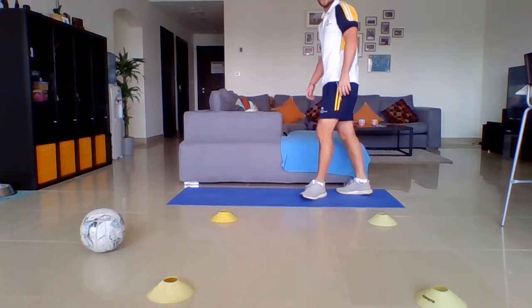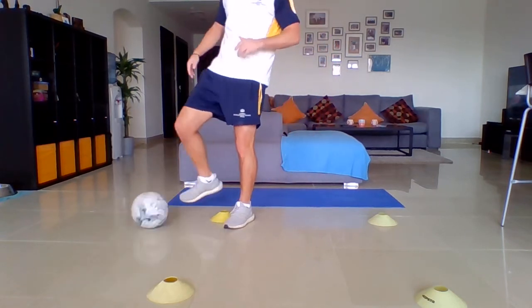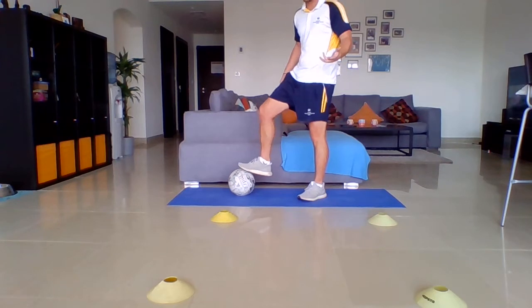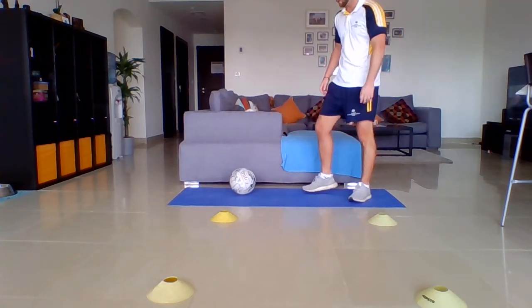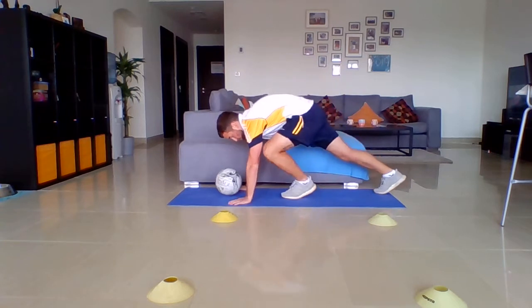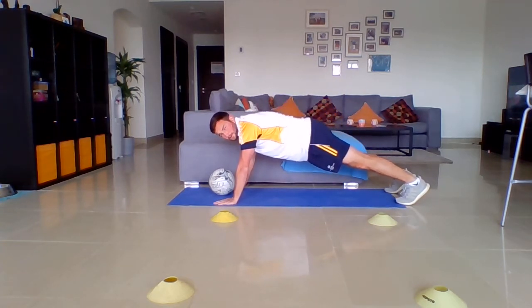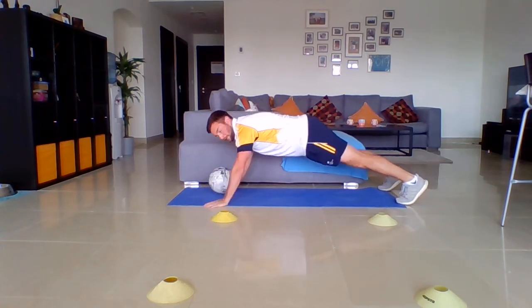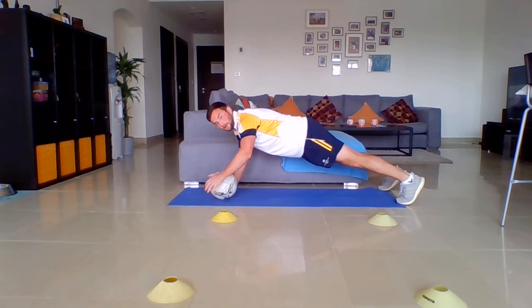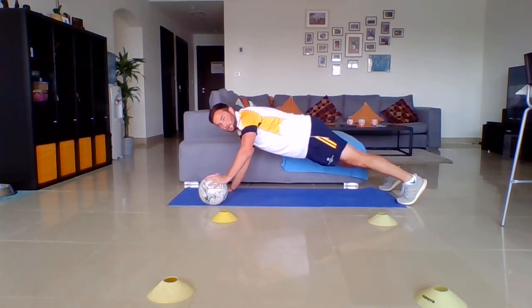30 seconds rest — we're going to move on to the core. This is where you need something that's going to roll, so I've got the football here. If you haven't got a football, a tennis ball or similar is fine. Set your body out like a normal plank, and what you're going to do is roll the ball from one side to the other while holding that core position. Keep that back everything nice and straight. Five seconds — three, two, one.